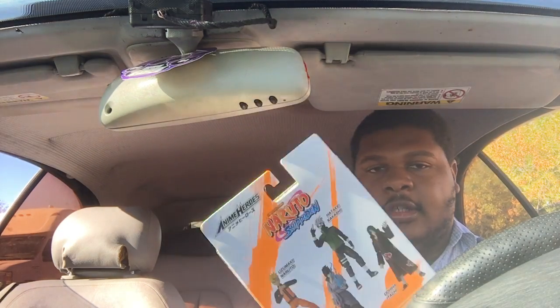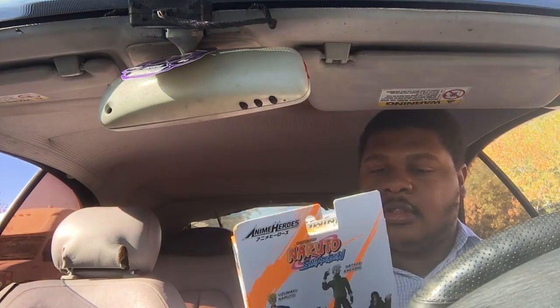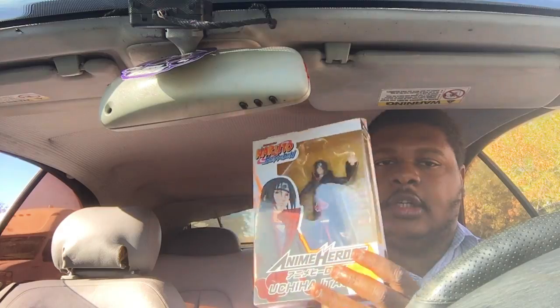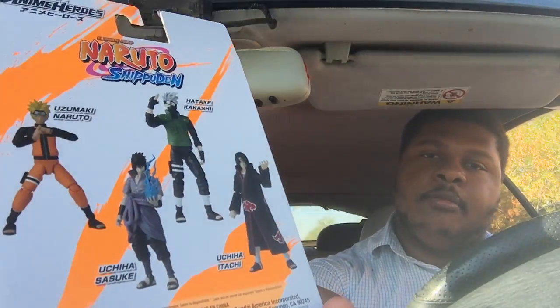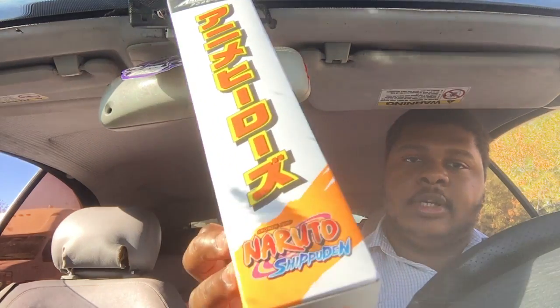I need some other figures from Naruto Shippuden as well. I like how the box looks — it's so clean, I'm keeping it definitely. Look how clean it is y'all — I'll show you guys up close and then the back. I wish they made other figures in the same type, like the same company.